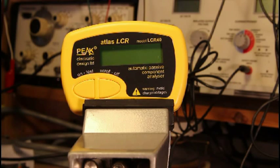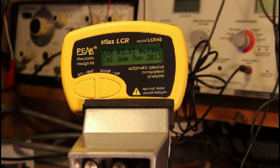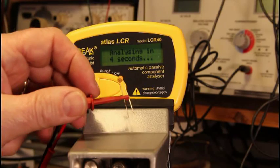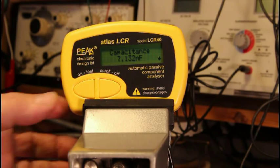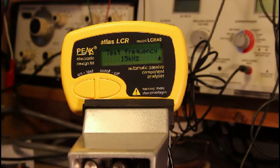Let's try an even smaller capacitor. This one's marked 103 — 10 nanofarads. It measures 7.132 nanofarads, and now the test frequency is 15 kilohertz. The smaller the capacitor gets, the higher the frequency goes to test it, so that you can get an accurate reading.